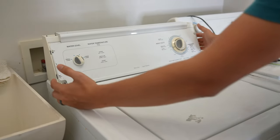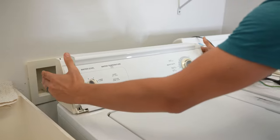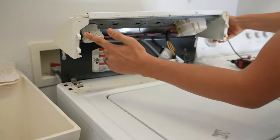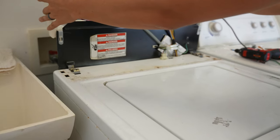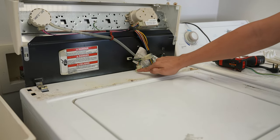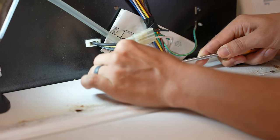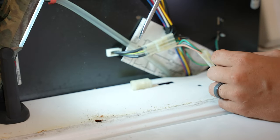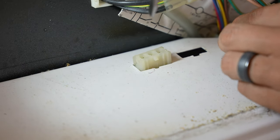Once you have the screws out, you should be able to lift the whole panel up. It can be a little stiff, so push up and towards yourself. There are little clips or hooks that hook into slots — you're sliding it out and then flipping it over. Now we have access to everything, but mainly what we're after is the lid switch plug right here. Unplug it by taking the little tab off the bottom and pulling. Then there are two tabs on either side of the plug you have to depress to get it to go down.